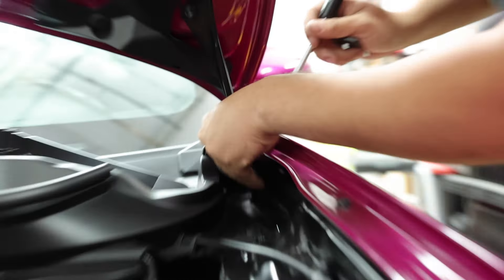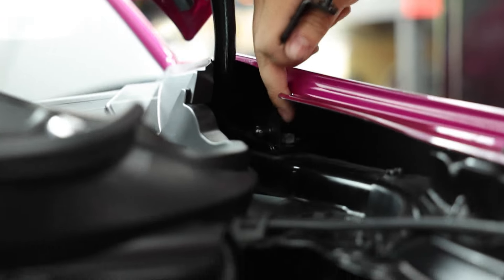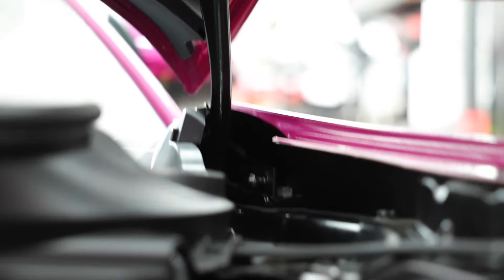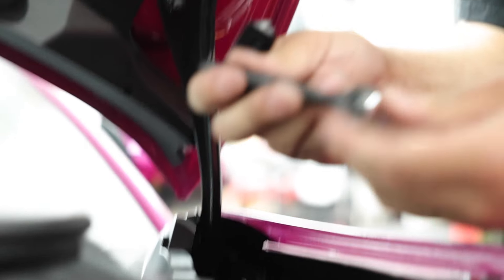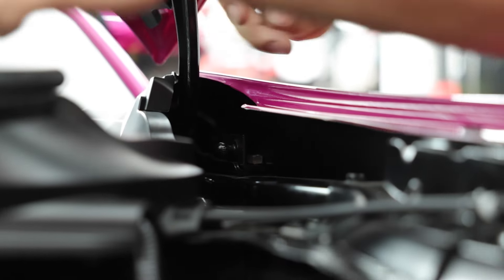We're going to go ahead and get this bracket in place, connect it to the bottom here, and then move to the top. We went ahead and got that bottom bracket in — it just mounts back here where the stock hood brace is. It is a bit of a tight fit, so I do recommend using a little quarter-inch ratchet, something that gives you accessibility here so you're not nicking the edge of this fender.